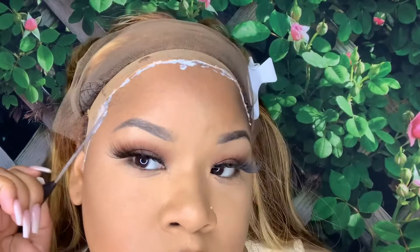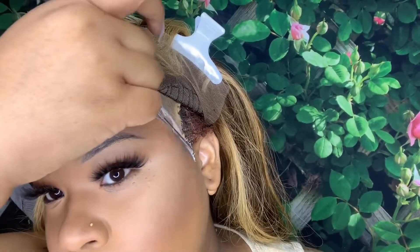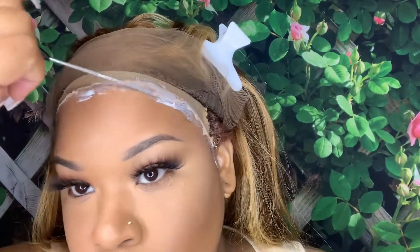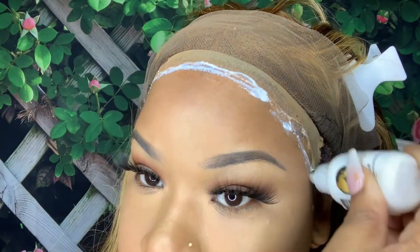Now I'm about to take the end of my comb and spread it out to thin the layer of glue. The video may seem a bit rushed but it's not — I was eager to get this content out for you guys. Don't forget to hit that thumbs up and subscribe to my channel to see more quality wigs.